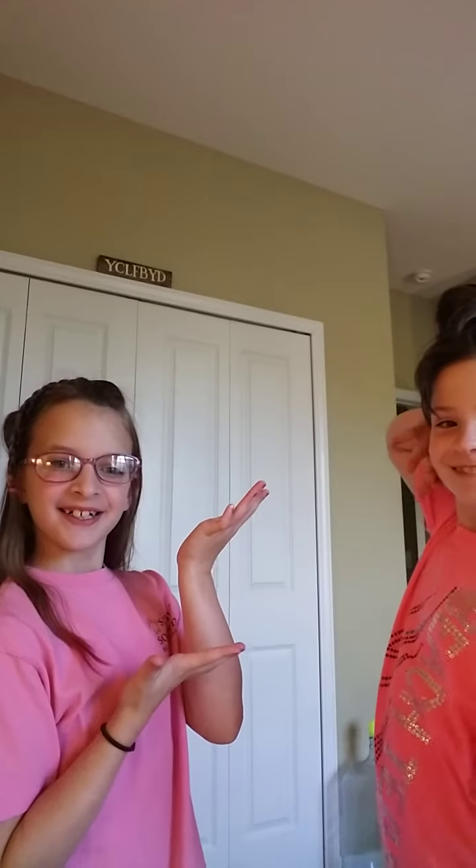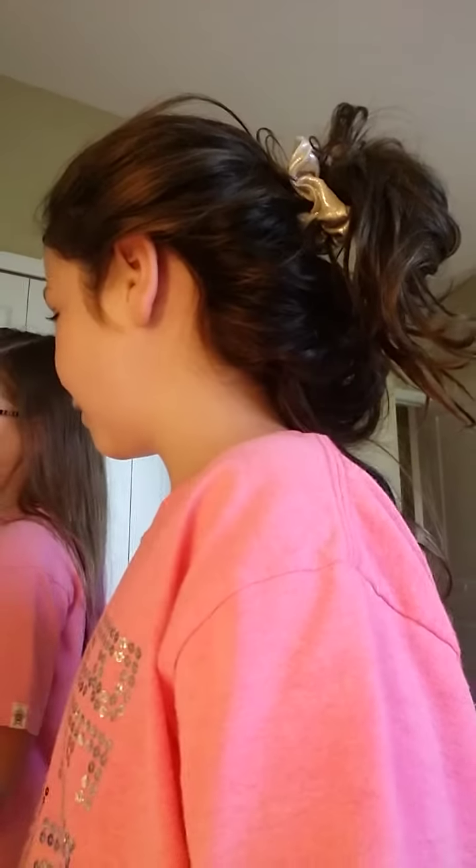Hi guys, today I will be making a video with Kayla. Don't forget to subscribe and ring the bell to get notifications every time I have a new video. Make sure you give this video a thumbs up. So today with Kayla, I'm going to be giving her a makeover.